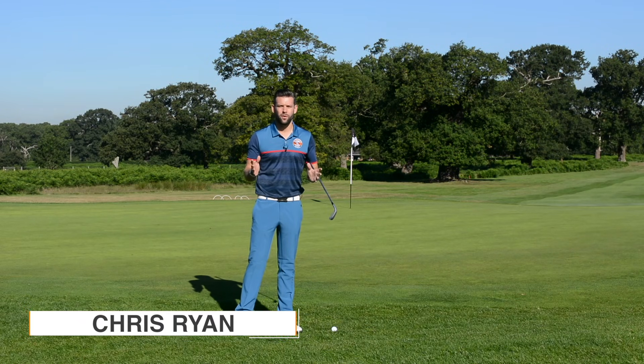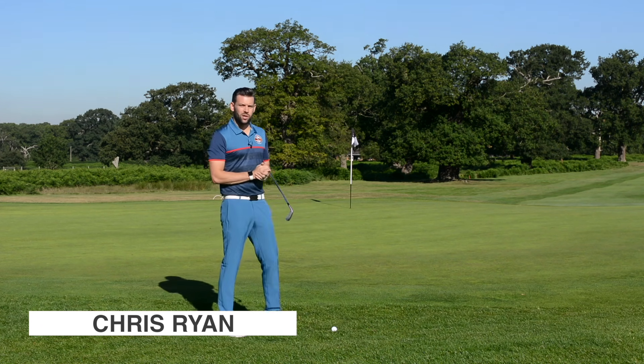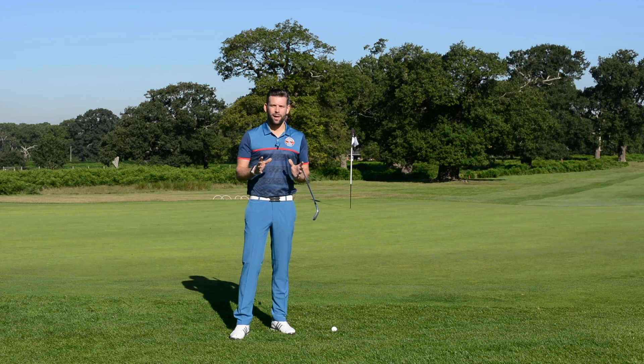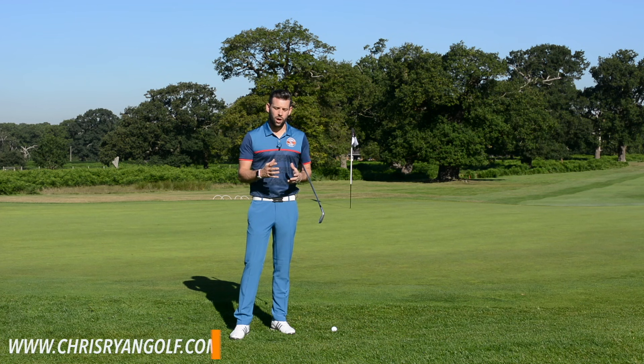Hi, my name is Chris Ryan. You've joined me here at the Forest of Arden, and as you can see I'm just off the back of the 13th green. This video is going to be about the chip and run, and I'm going to give you the easiest technique that you can use to help you get this ball close.